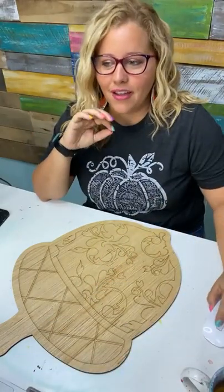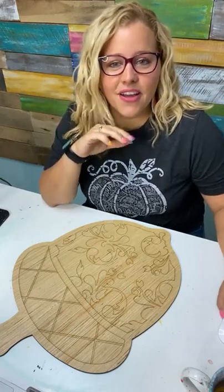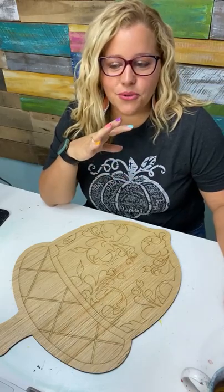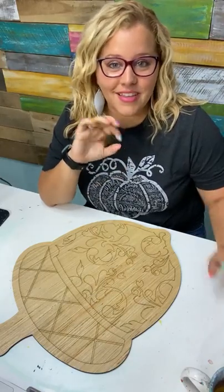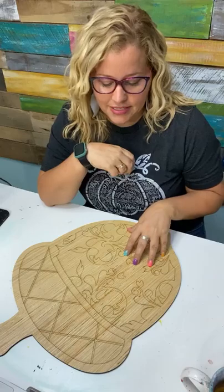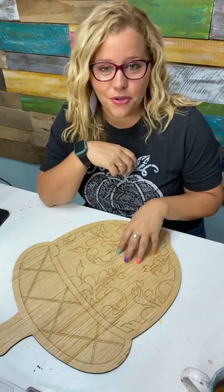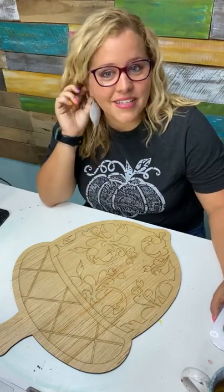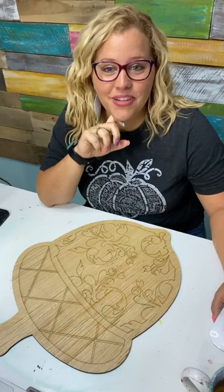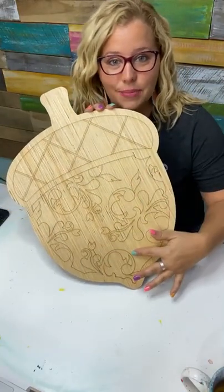There's a pumpkin with a plaid or an argyle pattern. There's an apple with some cute little leaves and things on it. All of these designs are intended so you can print them out, and even if you don't have a fun stencil, you can use the templates to create a really fun pattern by tracing it onto your paper or onto your wood and then painting inside the lines.